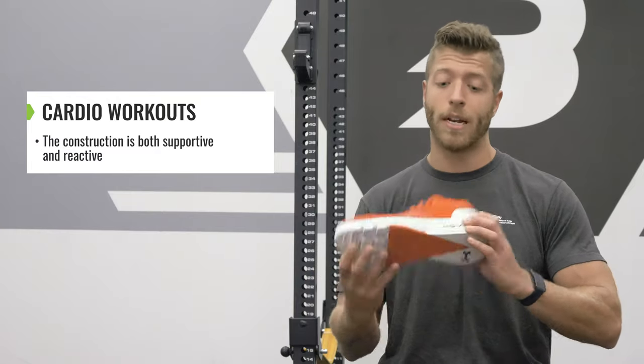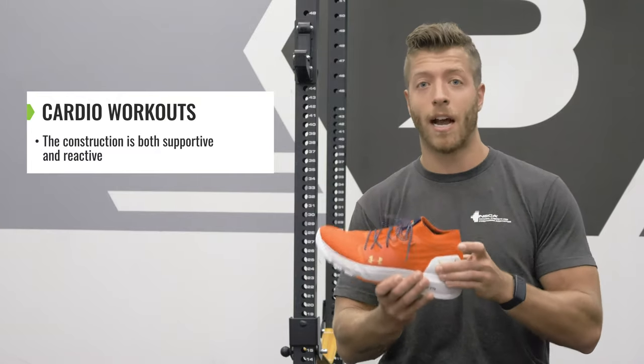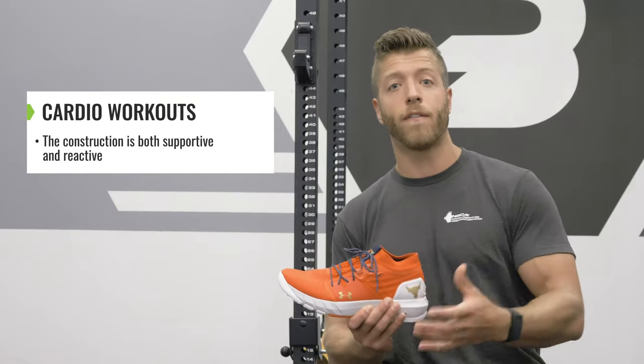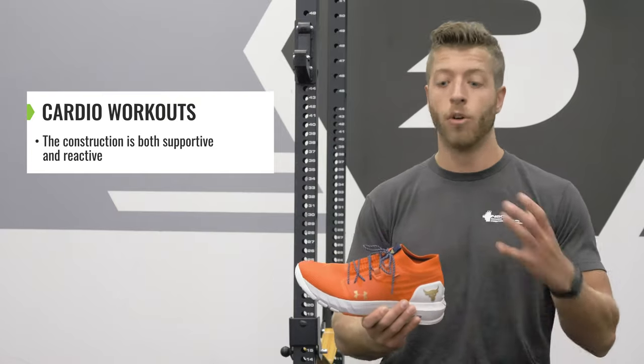The Hover Midsole, Tri-Base Rain Outsole, and Increased Heel Counter give this shoe a very supportive but accommodating feeling, so it's very responsive, but also offers support in your more lightweight movements.